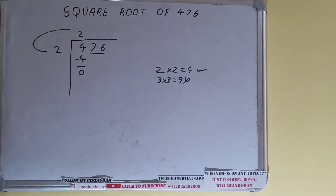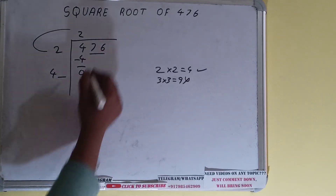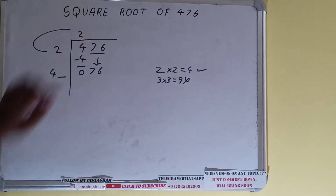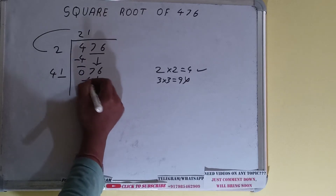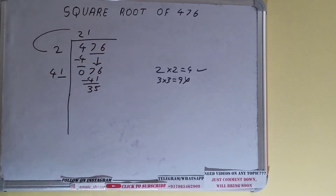We used 2 times 2, so 2 plus 2 equals 4. Keep one extra digit space. Now we need to make this number bigger, so bring the next pair down — it becomes 076. Whatever number we write here we also write in the divisor. 1 times works: 41 times 1 gives 41; subtract and 35 is left.